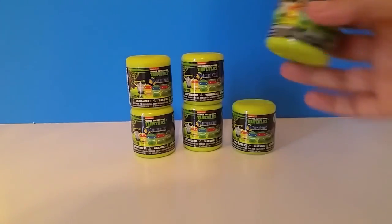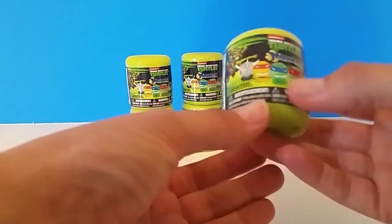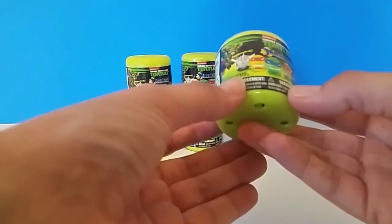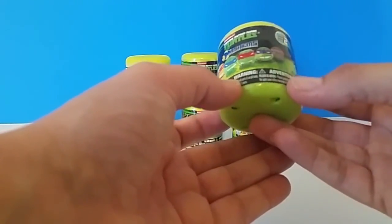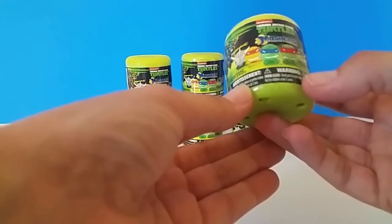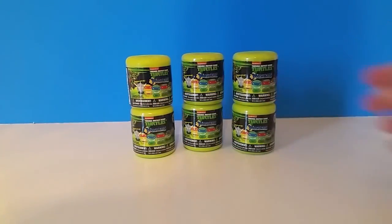So in this Series 2, it's sort of the same deal. There's still six to collect — the same six characters: Shredder, which we didn't get last time, Donatello, Raphael, Michelangelo, Leonardo, and a Foot Soldier. So there are all six to collect, and we've got six, so let's open them up and get started.